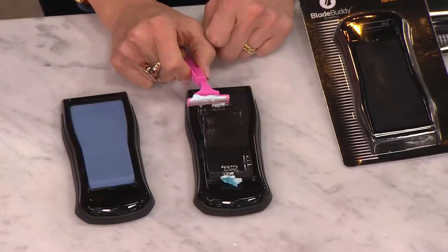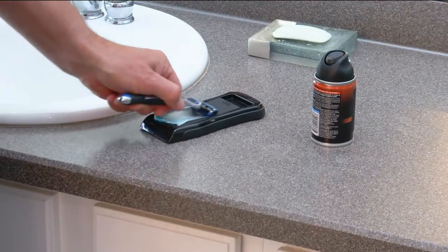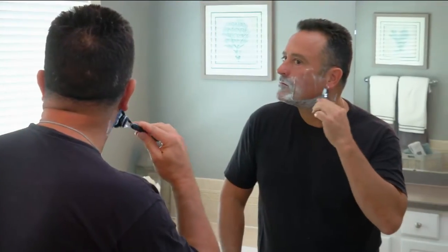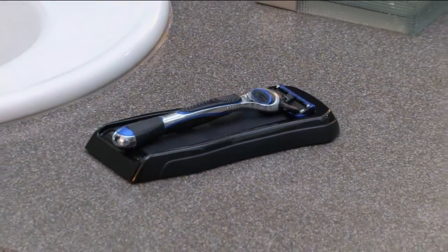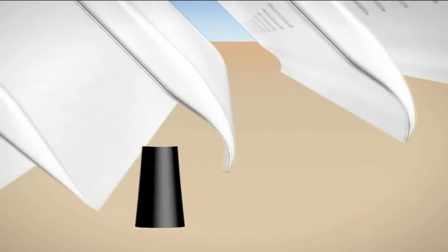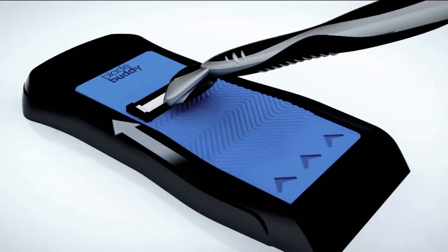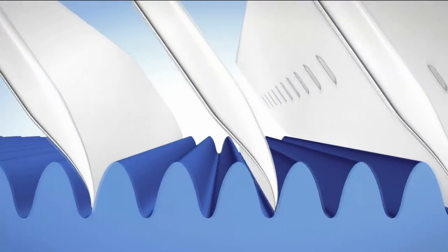Next thing you know it feels and performs like a new blade. It's so simple and easy: a little shaving cream or soap to lubricate the surface, glide it along 15 to 20 times, and it sharpens that blade back to its original state. You shave, and then it becomes a great little housing to store your razor. The animation shows what's actually happening — when you shave, you're bending your blade, and the patented micro honing technology forces that blade back to its original state.